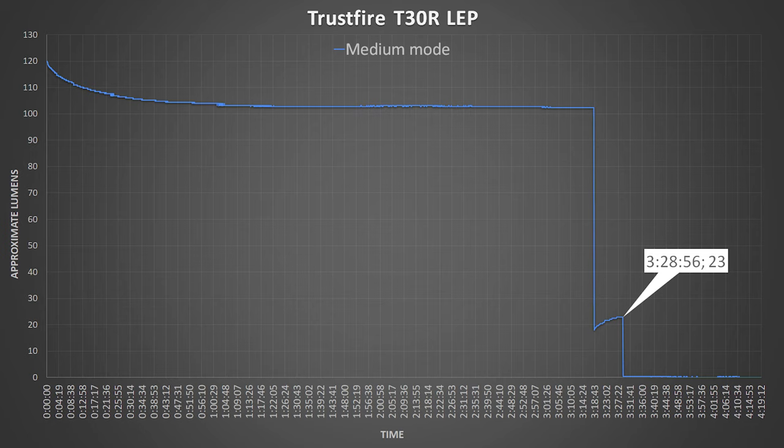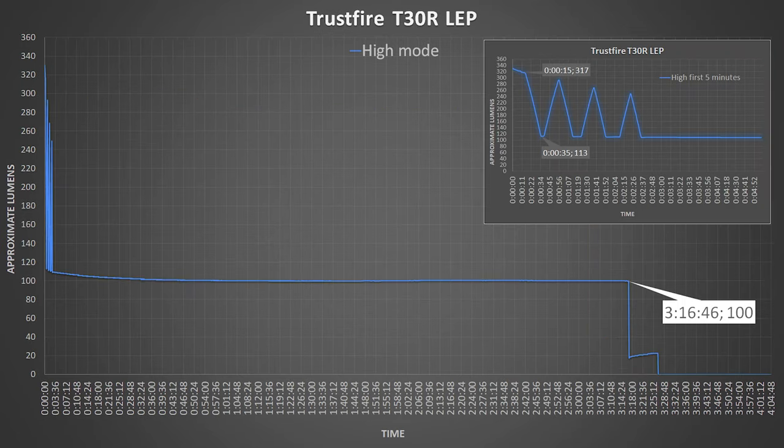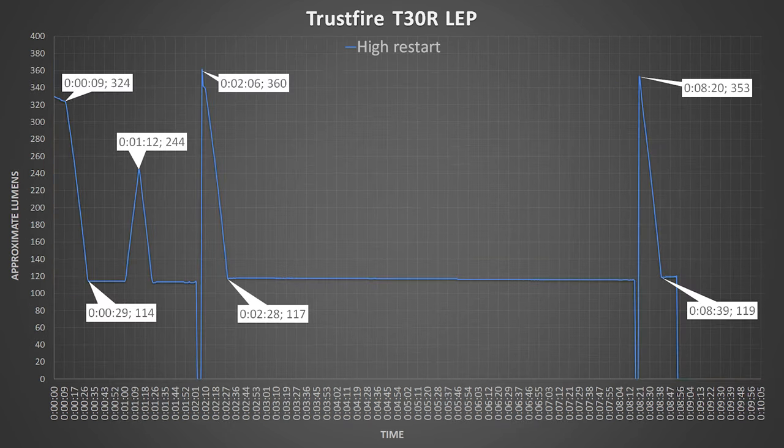Hope you enjoyed those nighttime shots. Now we have the output graphs, and we can see great stabilization on medium and high modes. On high mode it steps down almost immediately, which is a minus. But I made this graph to show you that you can access high more than once at maximum brightness even without cooling.